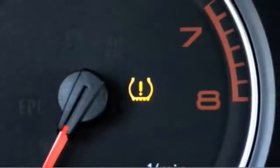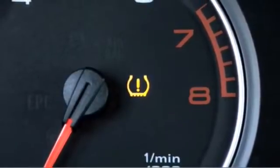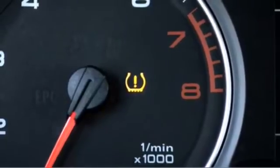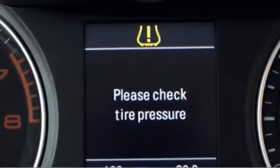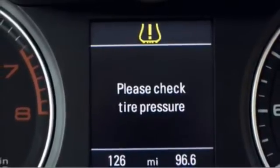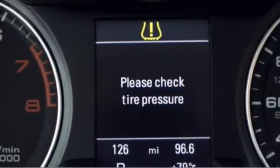When under-inflation is detected, it will be indicated through the TPMS symbol in the instrument cluster. The TPMS symbol will come on solid and stay solid when one or more tires are significantly under-inflated. The TPMS symbol will also appear at the top of the Driver Information System, or DIS, and an additional text message will appear in the DIS instructing you to check the tire pressure.